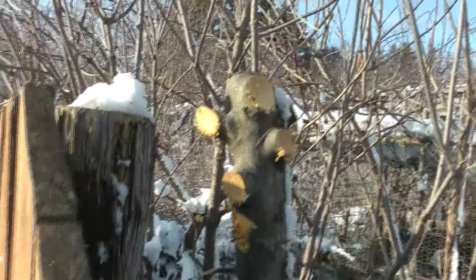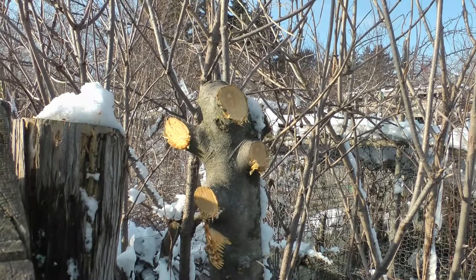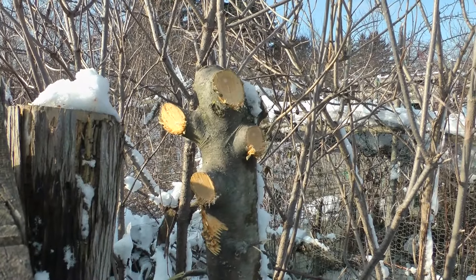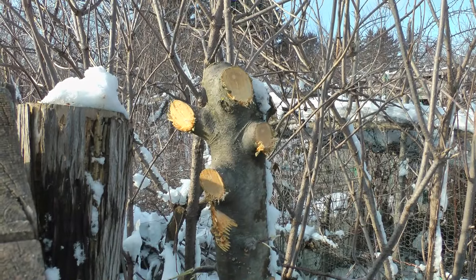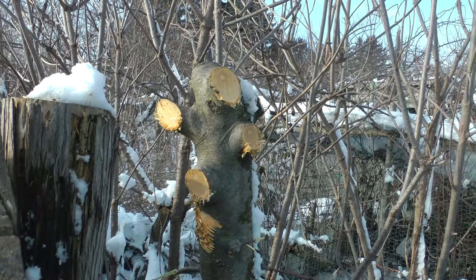I topped this Liberty apple tree. I don't like the apple — it's prone to a lot of pests. So now what it's going to become is a shoot generator that I can cut the shoots and use them for smoking salmon.